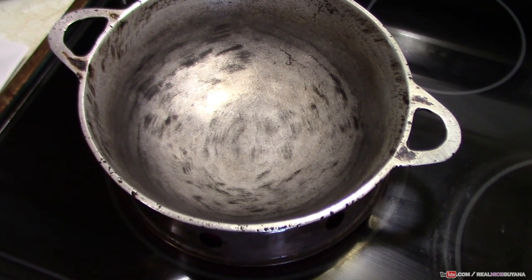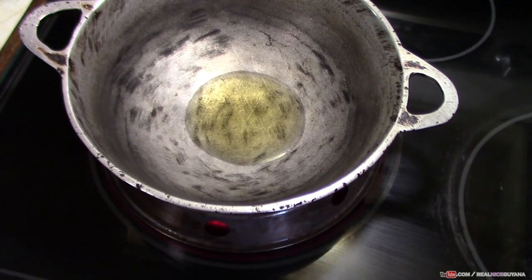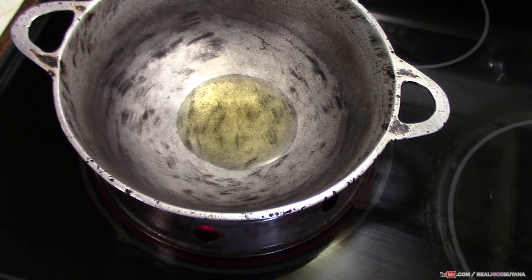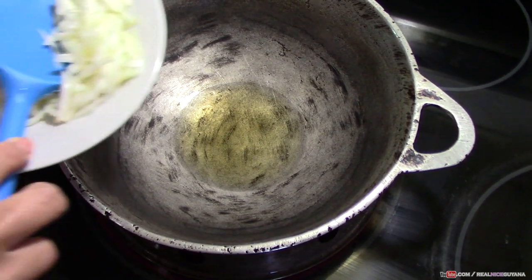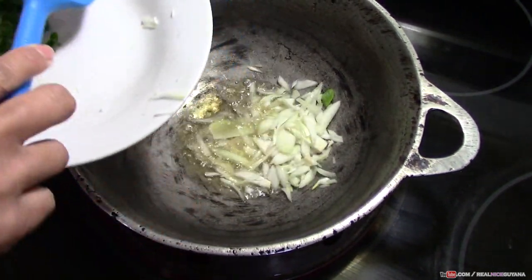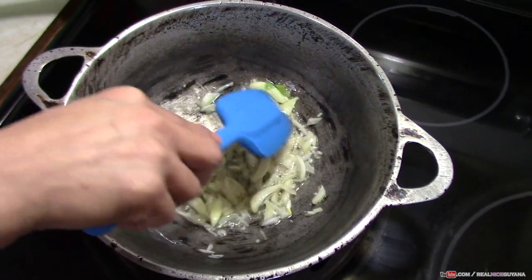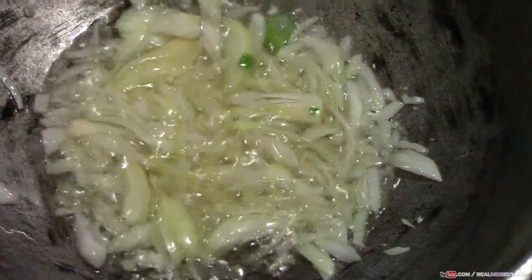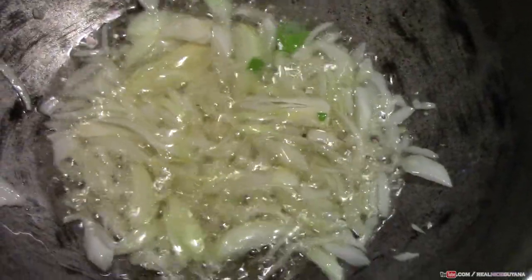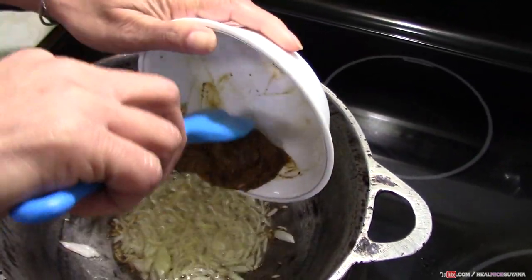Now that we have everything ready, we're gonna add our oil to get heated up here, which doesn't take very long. Our karahi is already hot, so this won't take long to heat up the oil. So our oil is now hot and we're gonna go in with our onions. We're gonna let this fry for about 30 to 45 seconds. So once our onion has fried a little bit, we're gonna add our curry paste now.